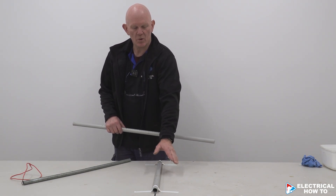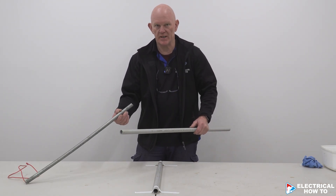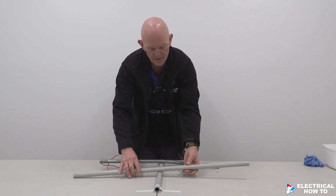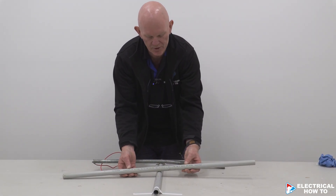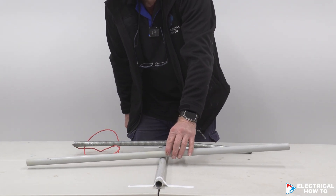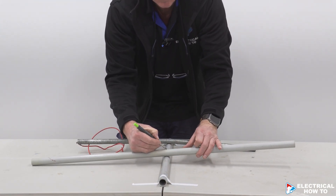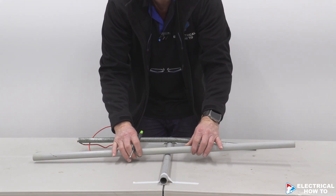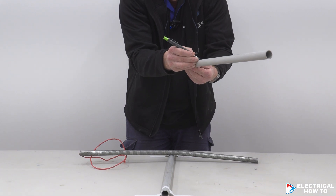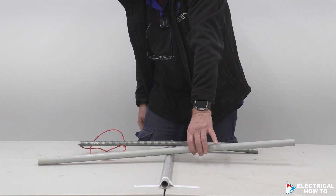We need to go along the wall, over something, and then keep going back along that wall again. Using our bending spring, there's some writing on the conduit so I want the writing to face down so we don't see it. I'm going to mark just the centre of where the conduit is. So I want that facing up.